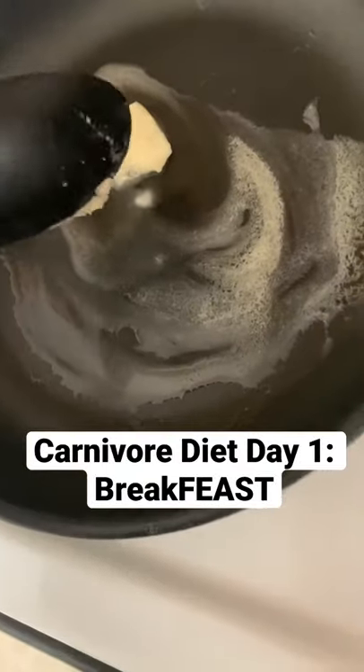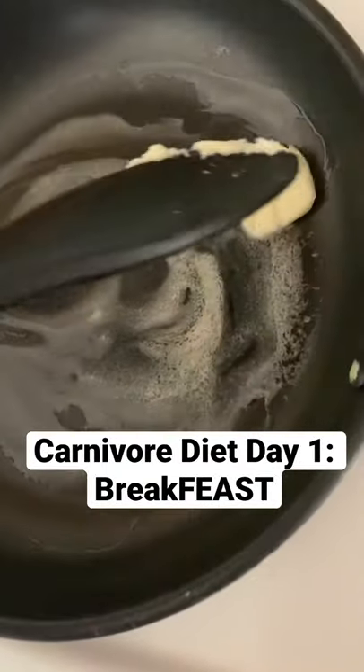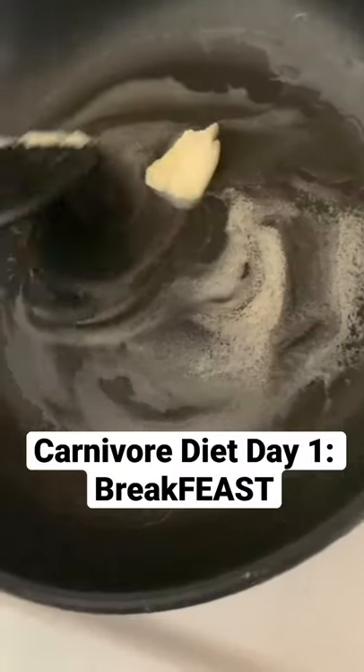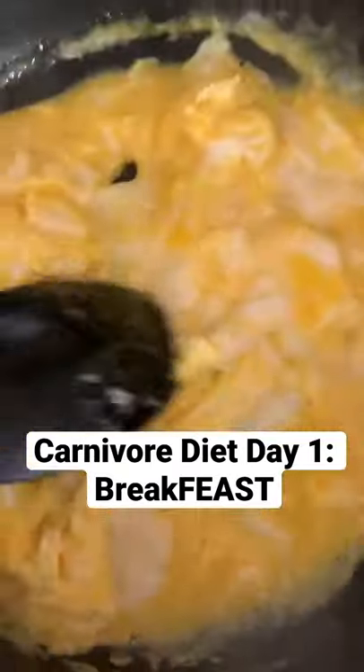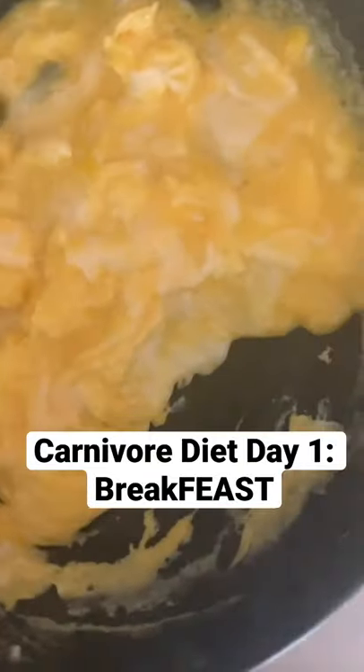Day one of carnivore diet. I am melting some butter for my eggs. Now it's time to mix these suckers up good, and the only thing I'm going to add is cheese, salt, and pepper.